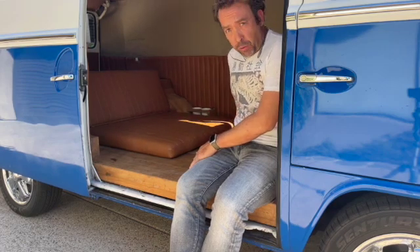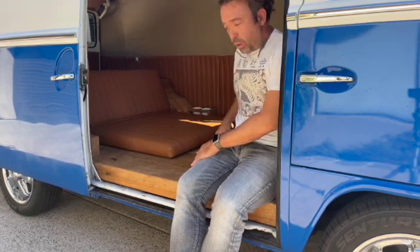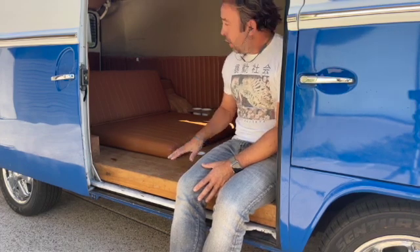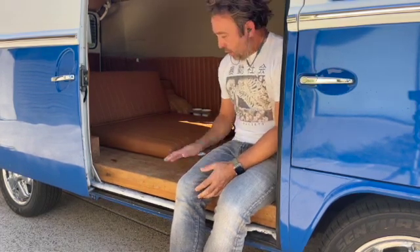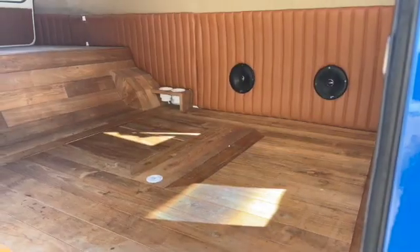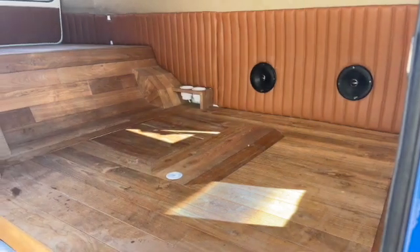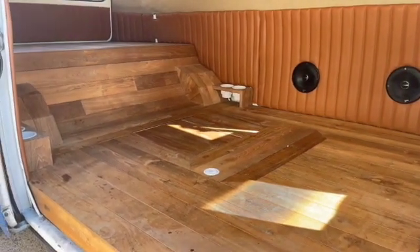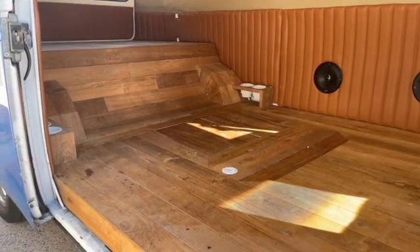Yeah, inspired by modern designs where the batteries are down in the chassis, low down between the axles, we did pretty much the same thing. We built custom aluminum battery boxes in which the Tesla batteries sit, and the fluid runs around there to keep everything cool. Then we encased it in a reclaimed teak floor that runs the whole length of the van, so you have a useful loading area and a beautiful teak floor. You even have cup holders for those days when you're chilling out, maybe after a surf at the beach.